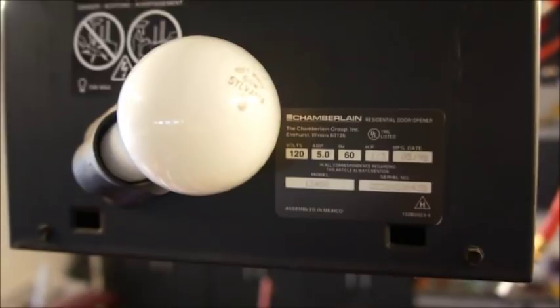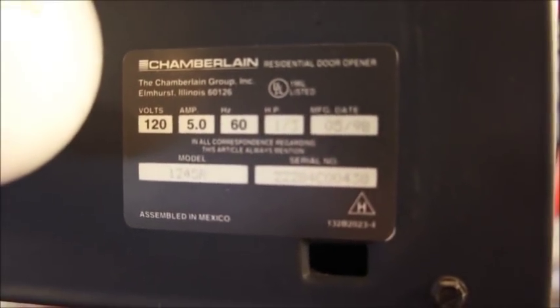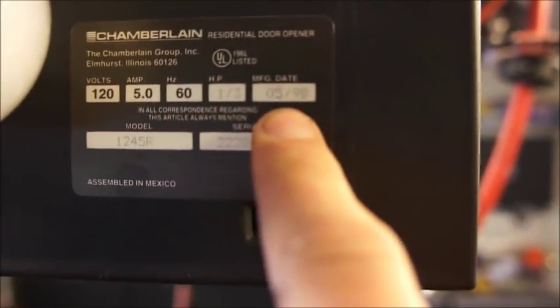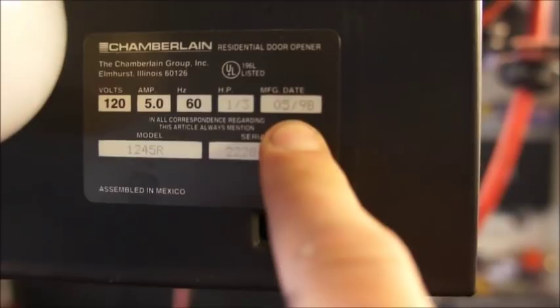This is done easily by looking under the light cover for the garage door opener. As you can see on the information tag, it's got the Chamberlain logo up on top. We can also see the model number, 1245R, and the date, May of 1998.